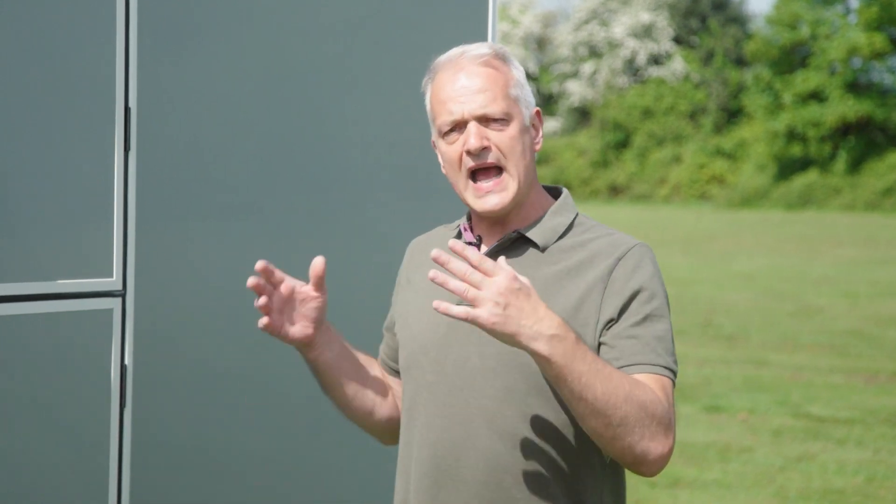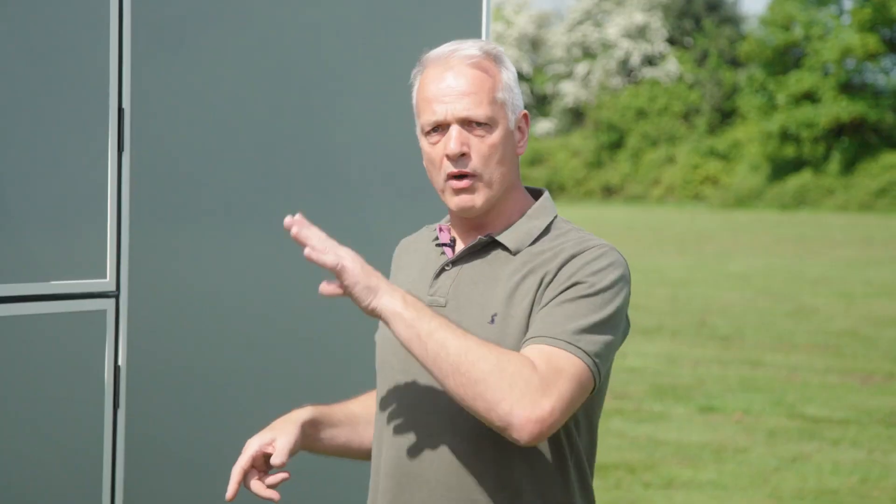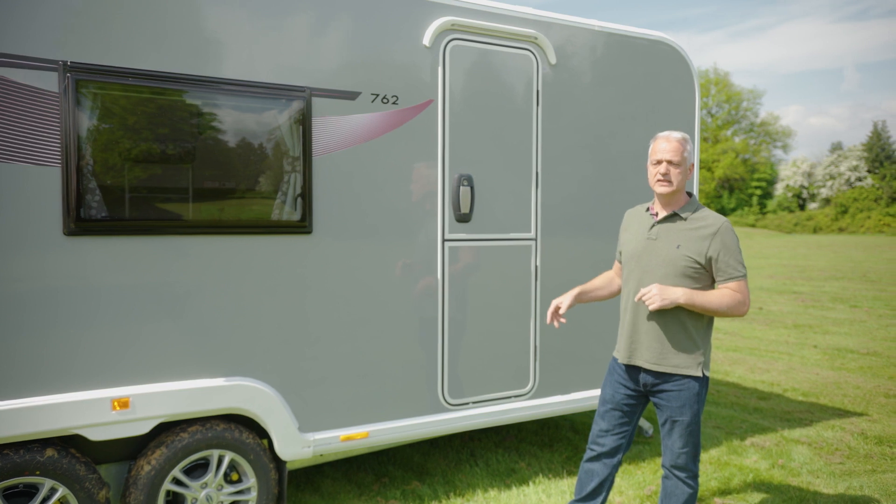Plenty of storage too — obviously you need that if you're travelling as a family. You can access it either from the locker doors outside or from the beds inside. So with that in mind, let's step inside and take a look.